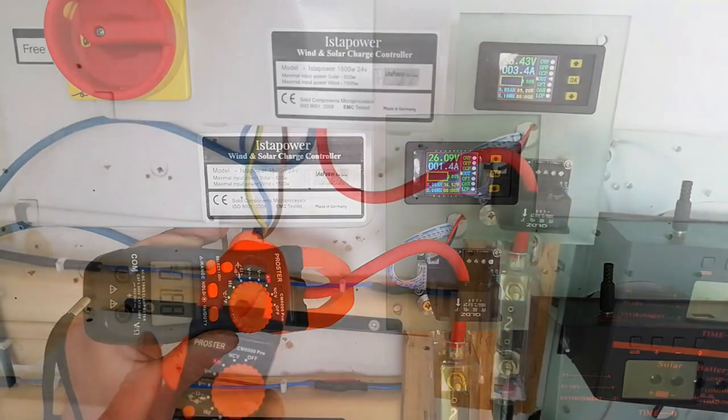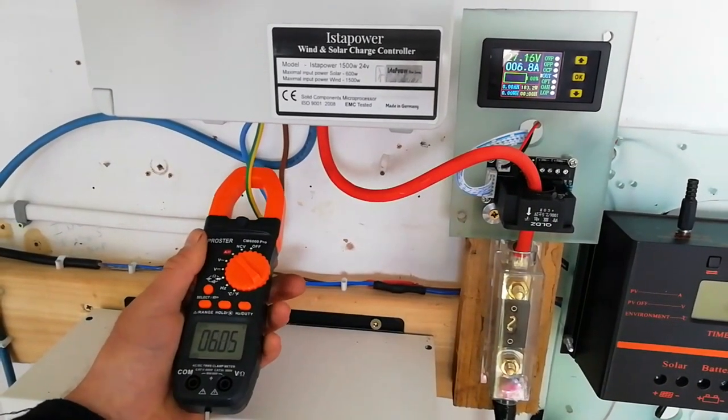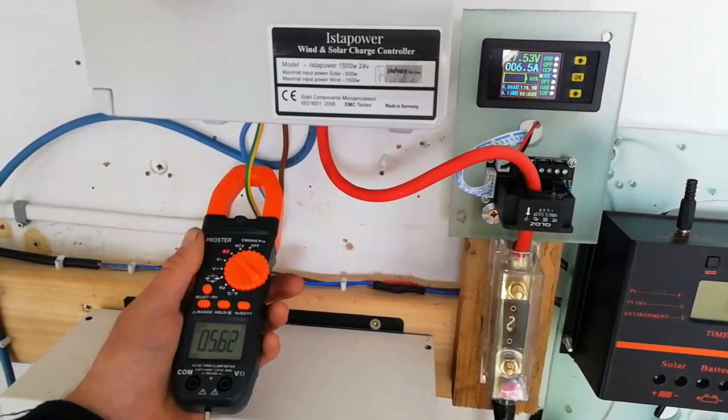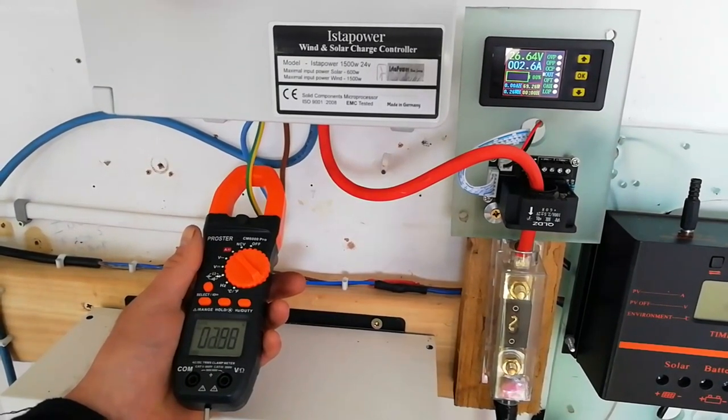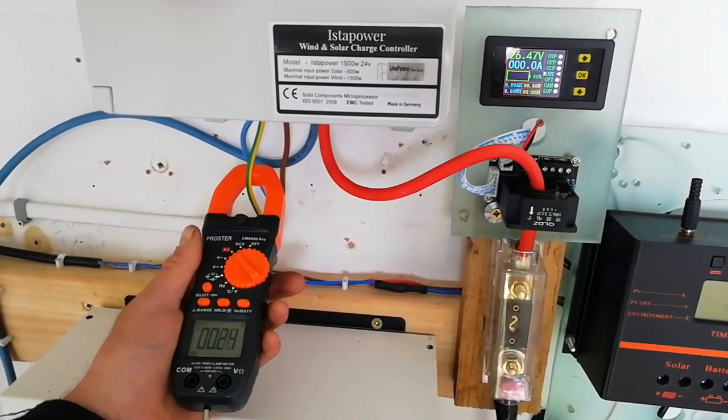Next we switch the multimeter over to read AC amps, taking a pickup from one of the phases coming directly in from the generator. This way we could verify readings on one side of the control unit versus the other, and the readings did seem to correspond reasonably well.